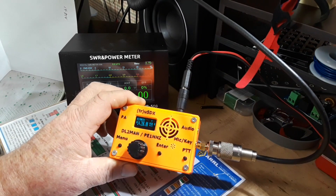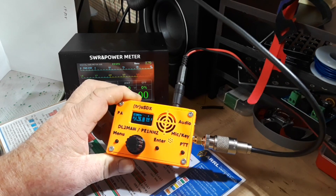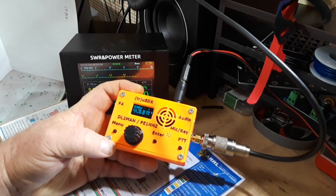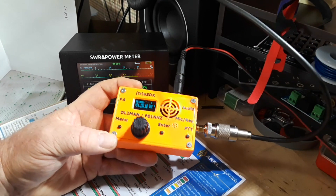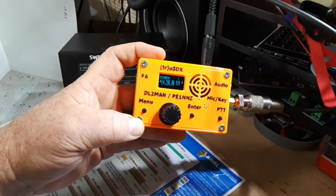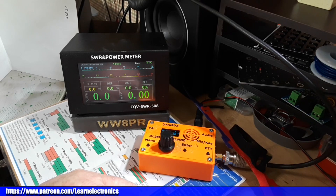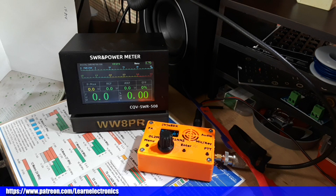So that is our quick look at the truSDX. The price for this assembled is around $130, which really knocks the barrier to entry down. At five watts you're going to have a hard time being heard unless you have a very nice antenna, but that's another discussion. Big thanks to Jim for letting me borrow this. If you liked the video, give me a thumbs up, comment, share, and don't forget to subscribe. Peace!